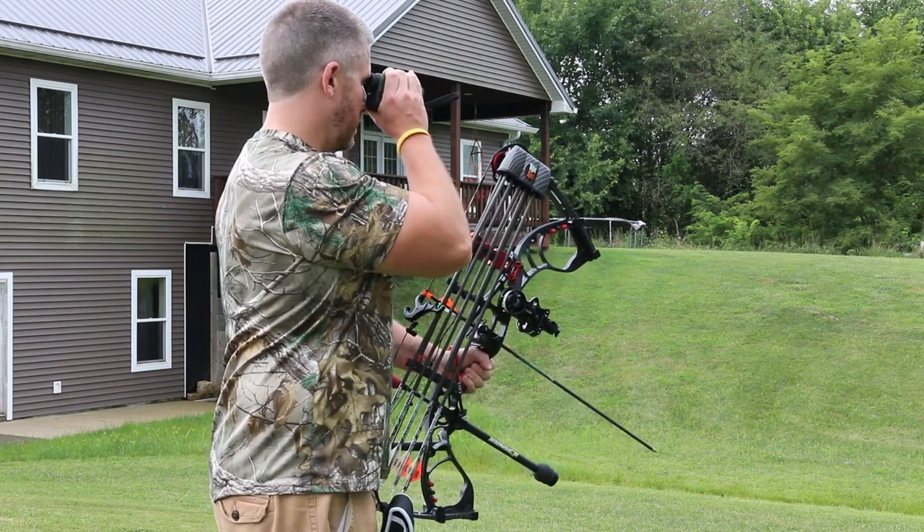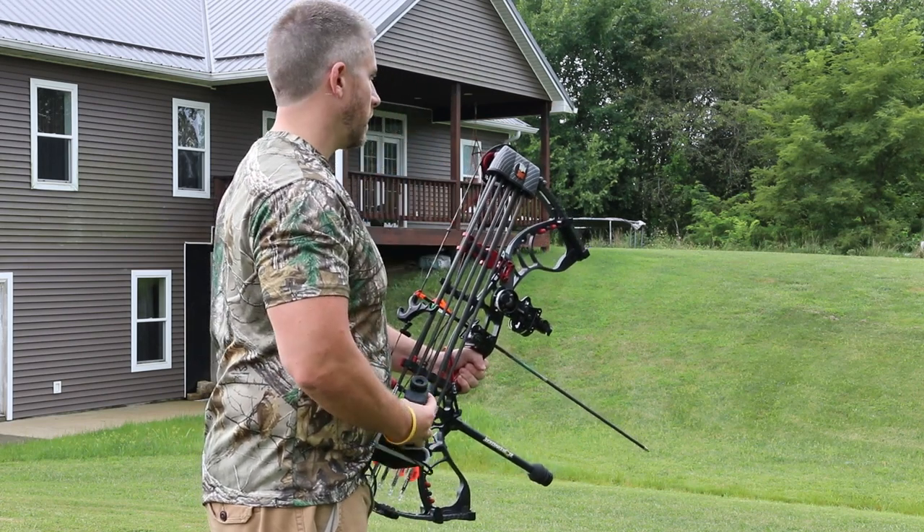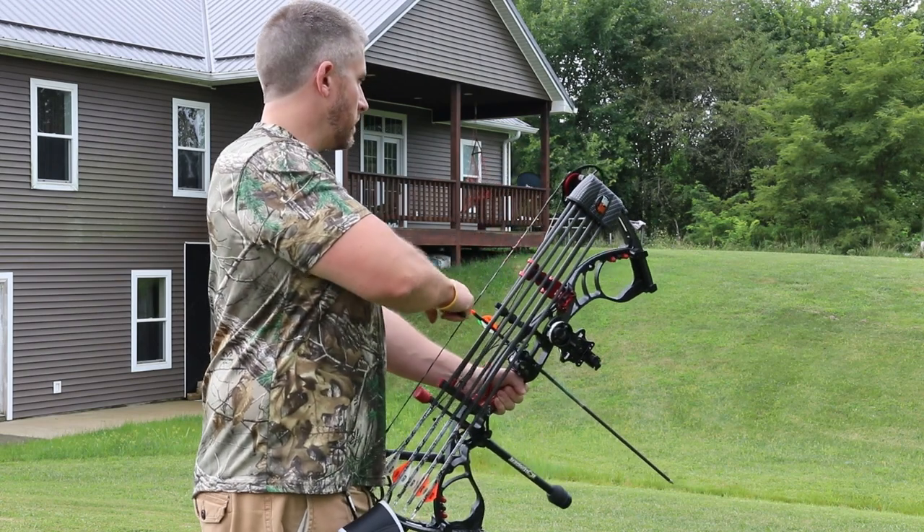It does have a nice rubber ring on the back where you can adjust the focal point to your own liking. So if you guys are in the market for a new rangefinder for hunting or golfing purposes, I would highly suggest you take a look at this unit by Woesports.